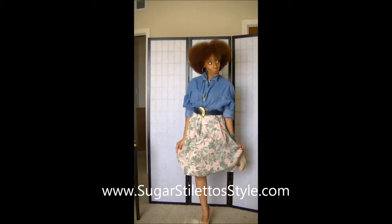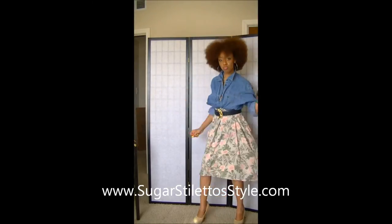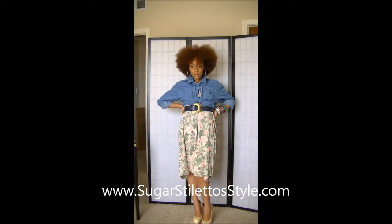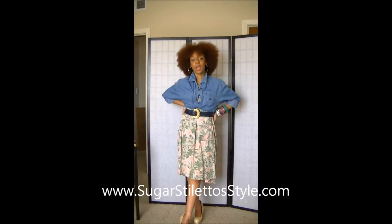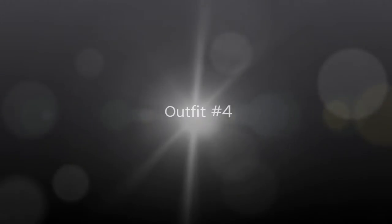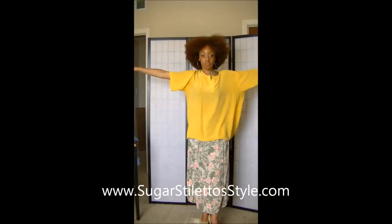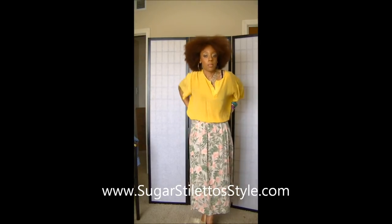You can wear this to like a date night, dancing — hopefully not dancing like that. Do you like it? Do you love it? All right, so for the fourth and final outfit, you can see I have this gigantic shirt on.